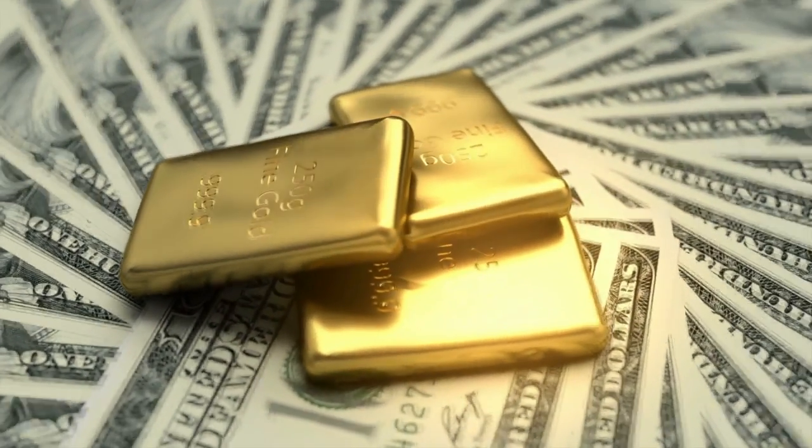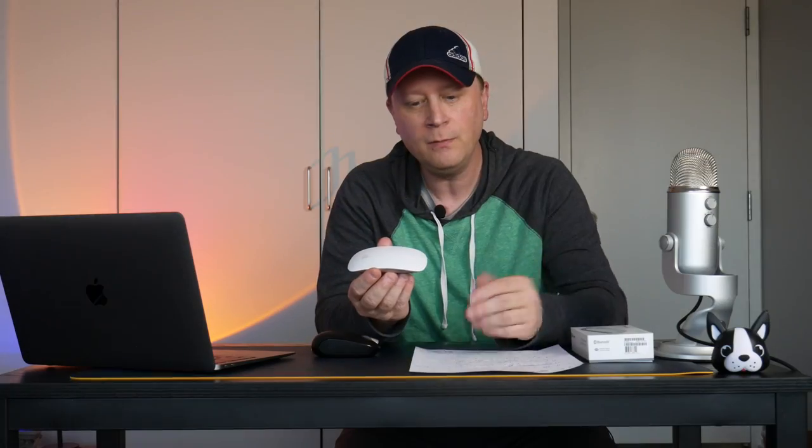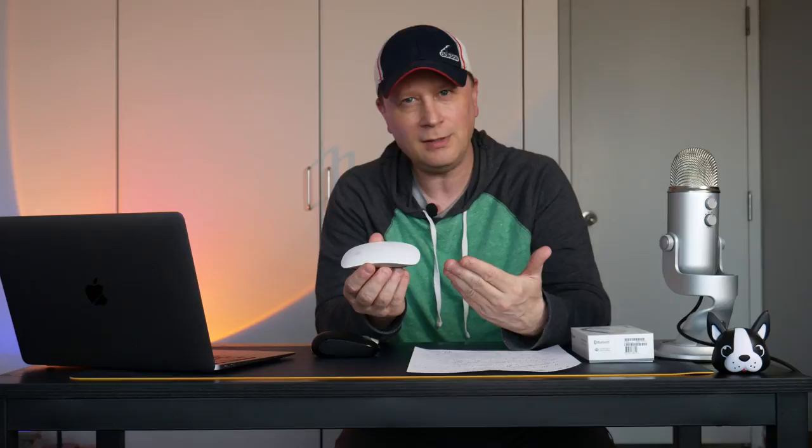It's expensive — about a hundred bucks for a Magic Mouse 2, or around $75 refurbished on Amazon. It's an elegant mouse, but this is not the perfect mouse for Apple, even though Apple created it.